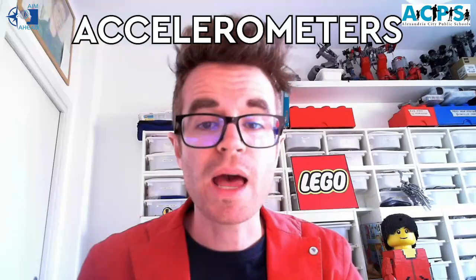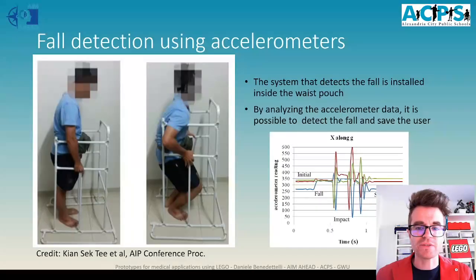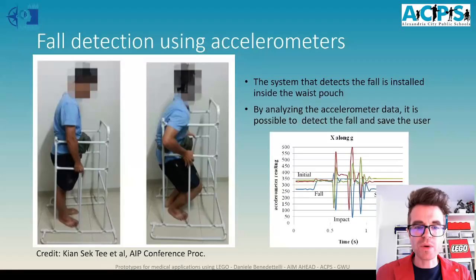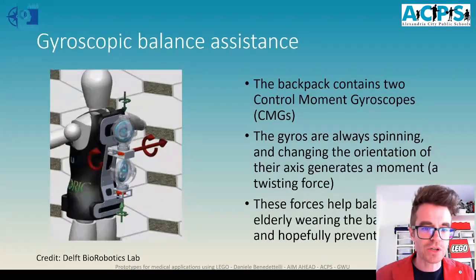There are some special sensors inside your smartphone or tablet — for example, accelerometers. Accelerometers are tiny devices that can measure how they are oriented in space because they measure the intensity of gravity, which is a force that pulls you towards the center of Earth. Using these sensors, some researchers thought of a way of detecting the fall of an elderly person before it happens, whether because a leg breaks or they lose balance. This system can be put inside a waist pouch, and by analyzing the data you can tell when a fall is starting to happen, making it possible to call for help.